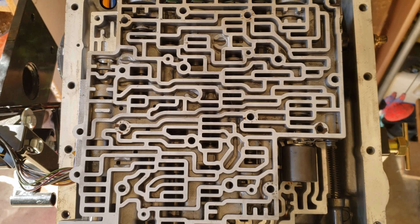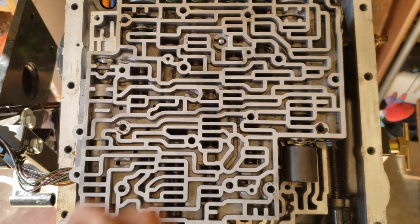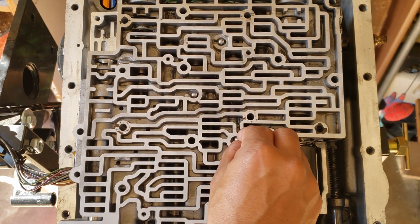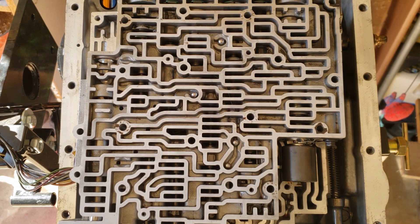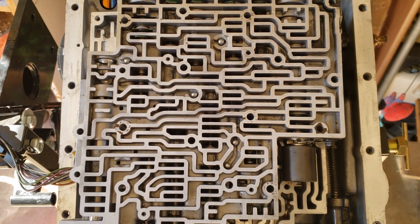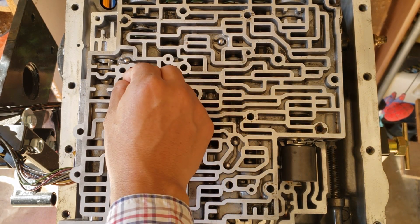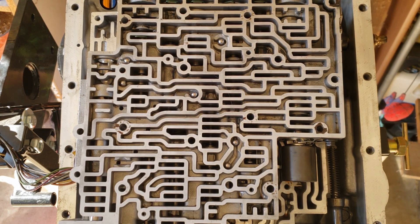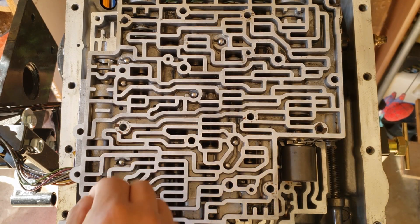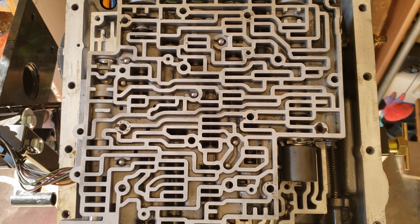Going back to the first seven check balls: this one controls the 2-4 band apply during a 1-2 upshift; this one helps control the 3-2 downshift; these two feed into the overrunning clutch; this one cushions the reverse input clutch apply; this one helps control the 2-4 band apply during a 3-2 downshift; and this one helps control the forward clutch apply when the engine speed is at idle. Have a good day!